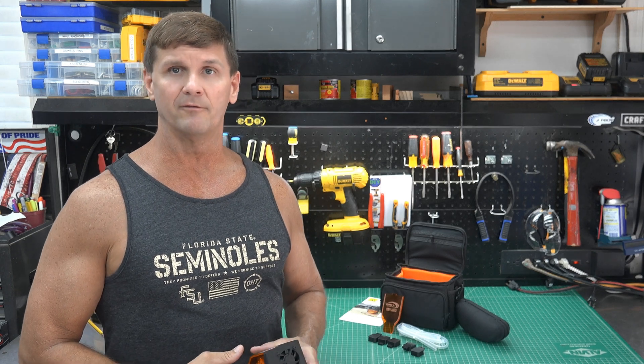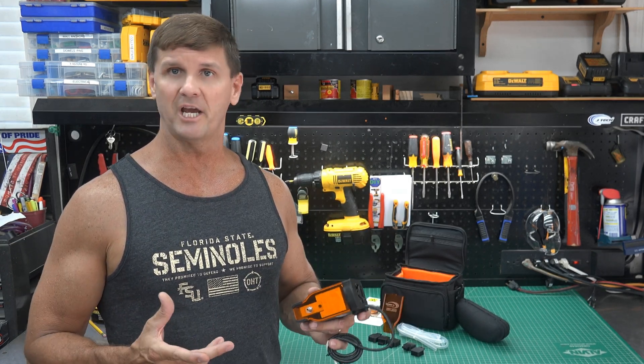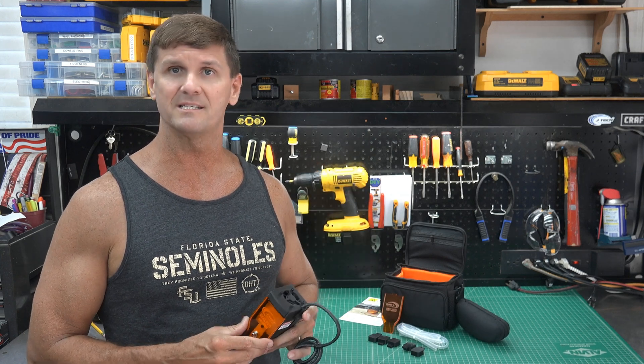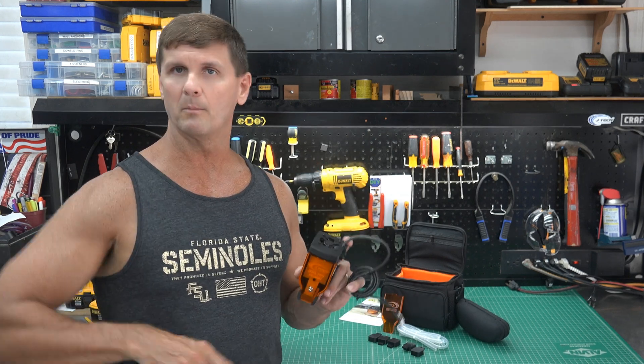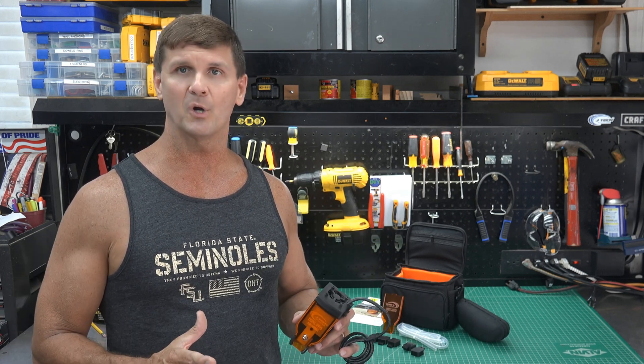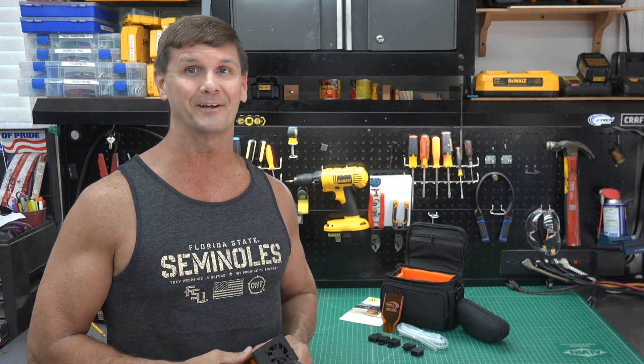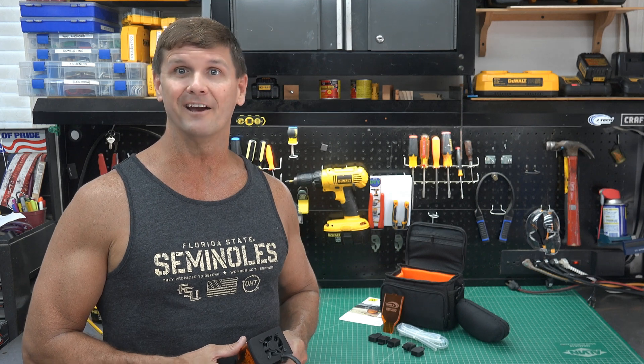Hey, John here from John's Do It Yourself. Real quick, if you missed the first part of this video where I install the JTEC 14-watt laser on my CNC X-Carve, you probably want to go back and watch that first. Real quick, we're going to do the air assist in this video. Super easy process — I only ran into one hiccup. Hopefully after watching this video, you'll be able to avoid that hiccup unlike me. All right, let's get cutting.